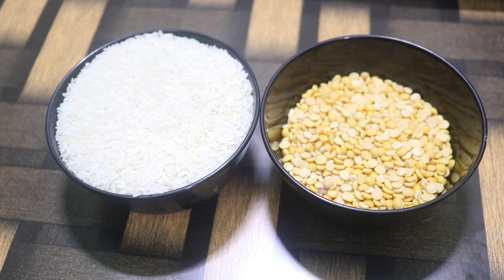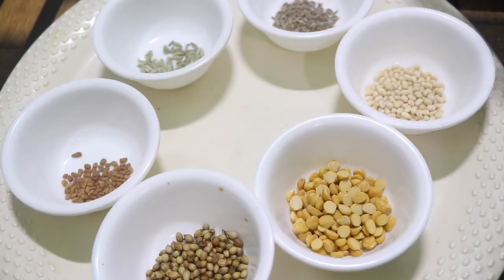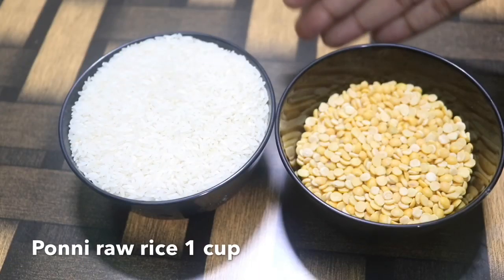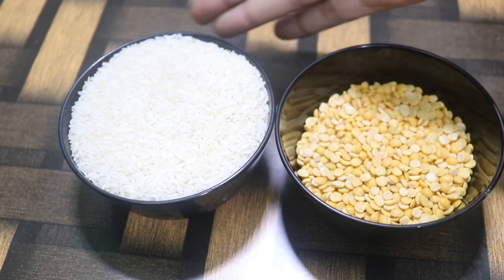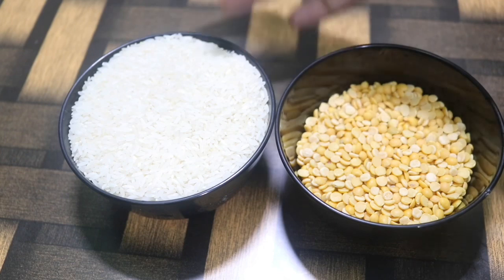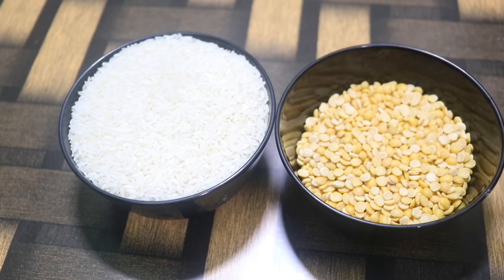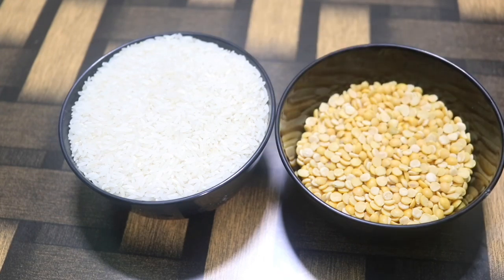For the flavor, we will add some spices. First we will add 1 cup of rice — I will add this Poney Rais. We will use boiled rice as well.